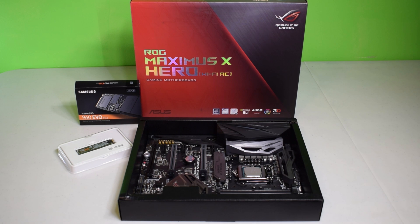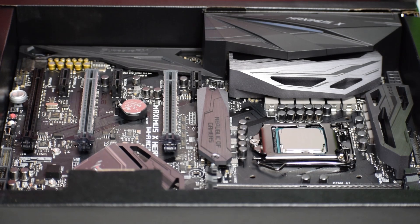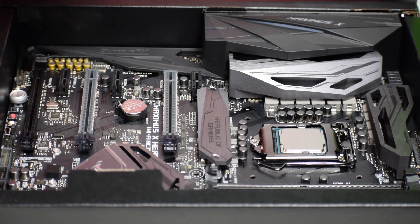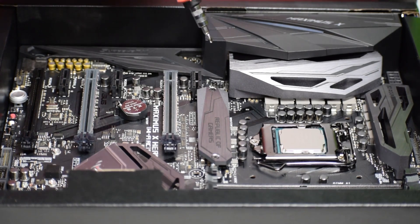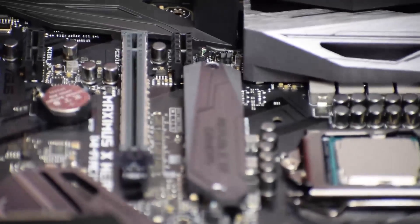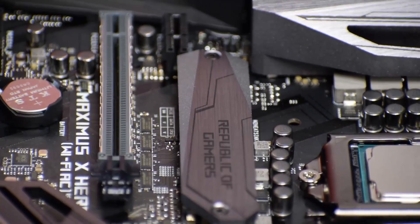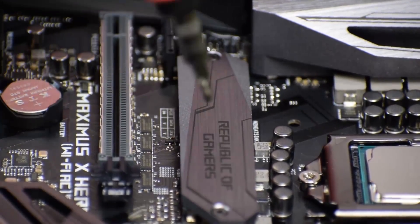To install your Samsung NVMe SSD M.2, you want to make sure your motherboard is out and you're connected to an electrostatic bracelet. Get your Phillips head that corresponds with your motherboard screws — that would be on your heat sink. As you can see, I have two screws right there, and those are the sizes.